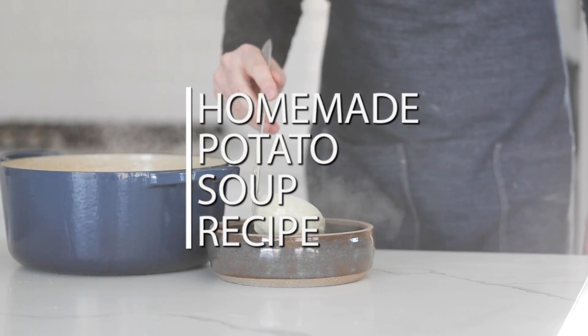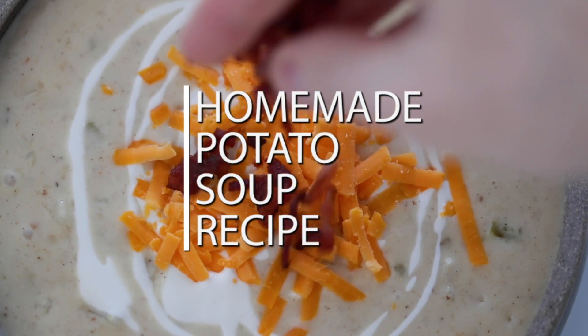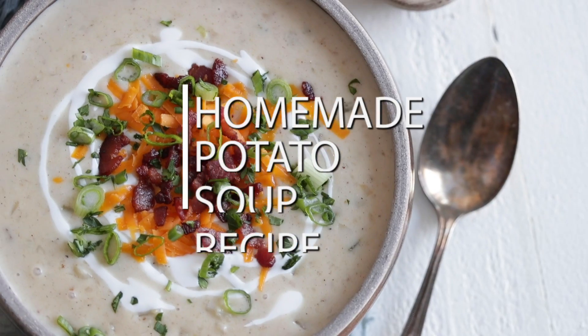Man, oh man, do I love potato soup. It's creamy, it's rich, it's delicious. I can't think of anything that sticks to your bones more during those cold winter months. Plus all the toppings — it is so dang delicious. I know you're gonna love this recipe.